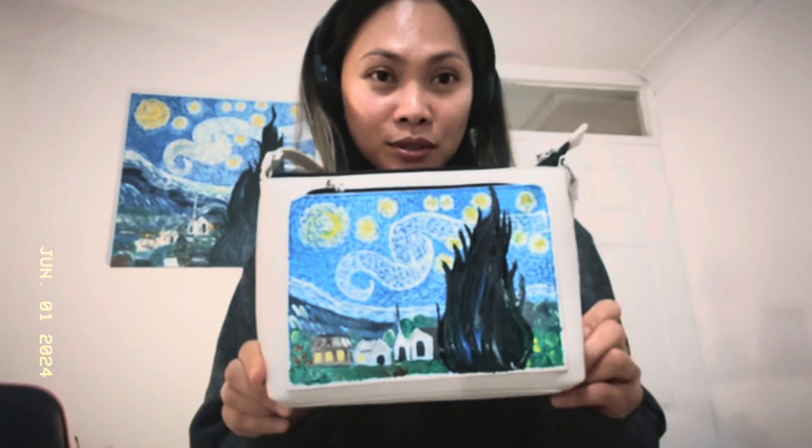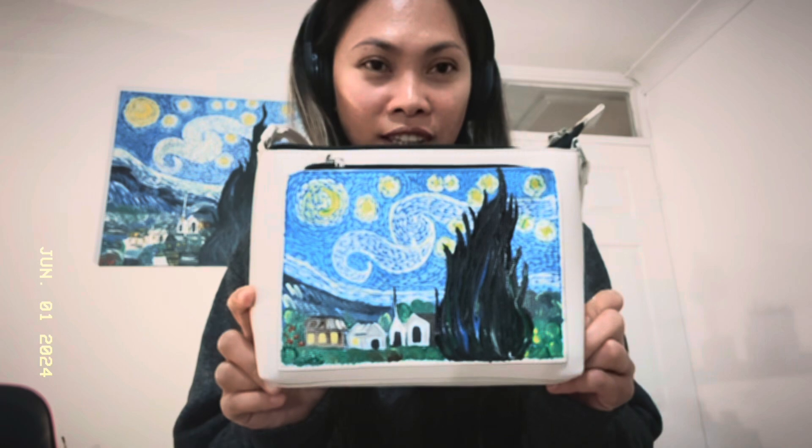There you go, guys — quick but it actually turned out nice. The Angelus paint is really good. Tomorrow I'll brush on the finish coat.